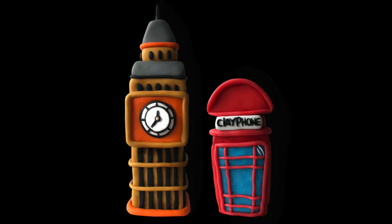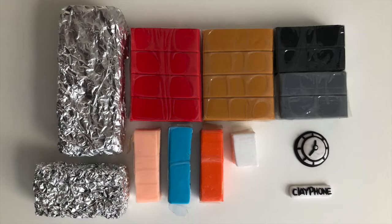Today we're going to learn how to make these British landmarks out of clay. Gather your materials and let's get started.